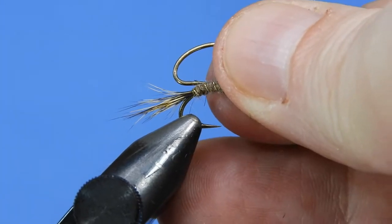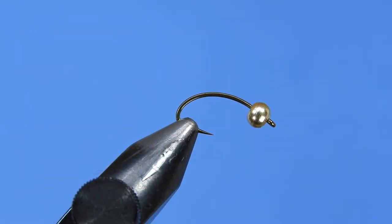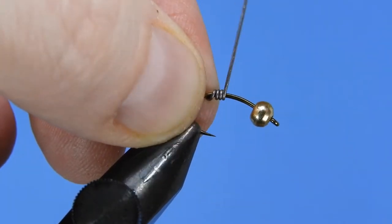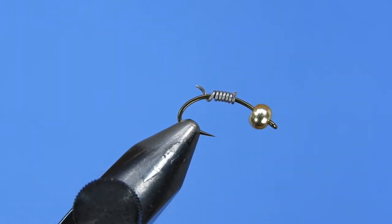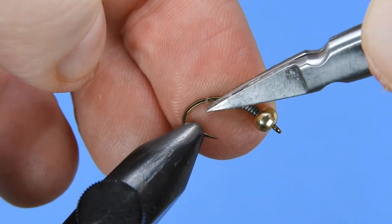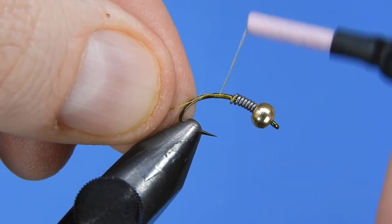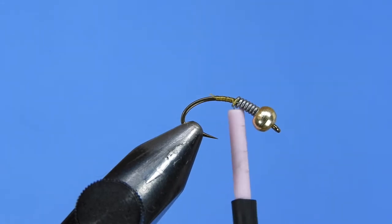Let's get a fresh hook in the vise. I'm going to use a Mustad C49S and tilt it forward just a little bit to get at the back of the hook shank on the curve. I've got a brass bead on here already — that's the 3.2 millimeter bead on a size 10 hook. We'll add about six or seven wraps of 0.02 lead, jam that in behind the bead, and smooth things out with scissors. For thread we're using UTC 70D in an olive, just to blend in nicely with the dubbing.